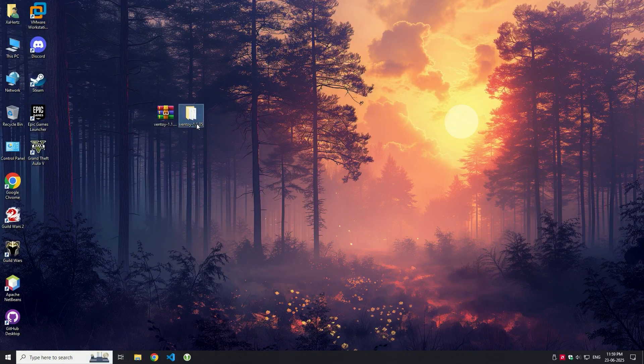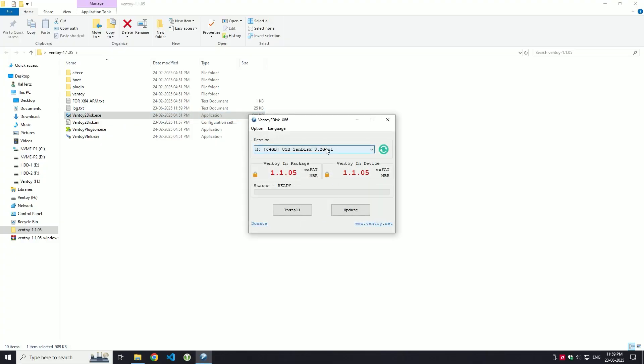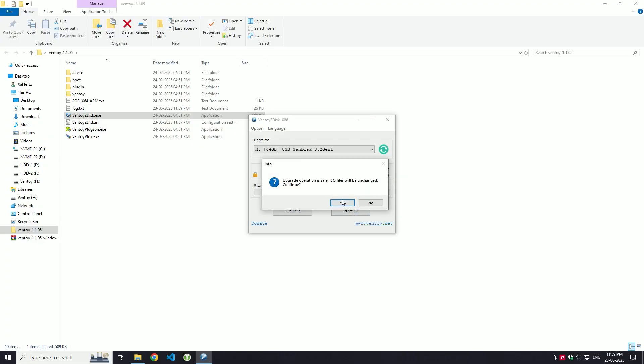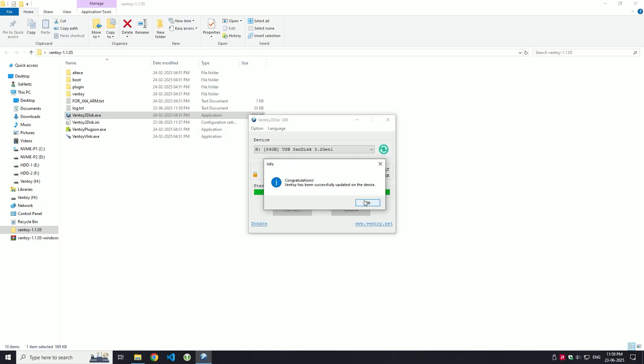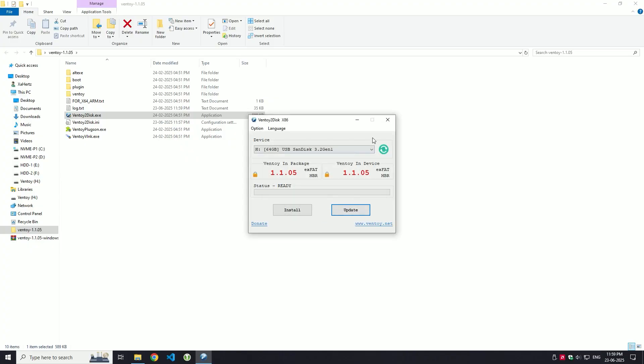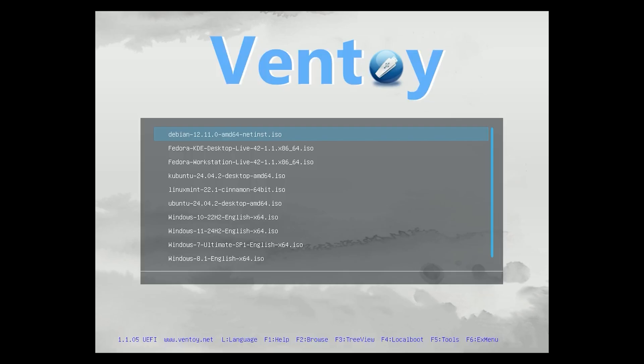To update Ventoy, simply run the latest version and click update. You can also add or remove ISO files whenever you like — no need to reinstall anything. And that's it. You now have a fully functional multi-boot USB drive.